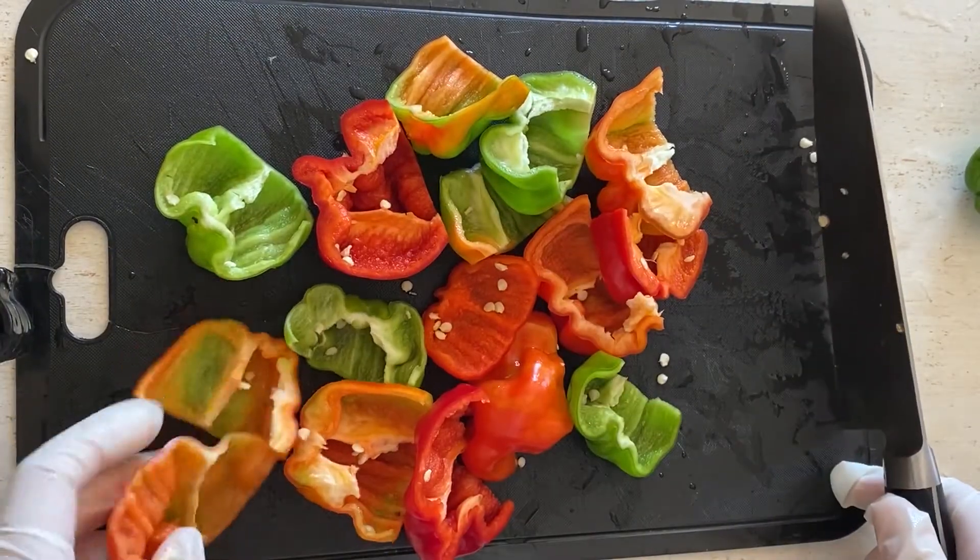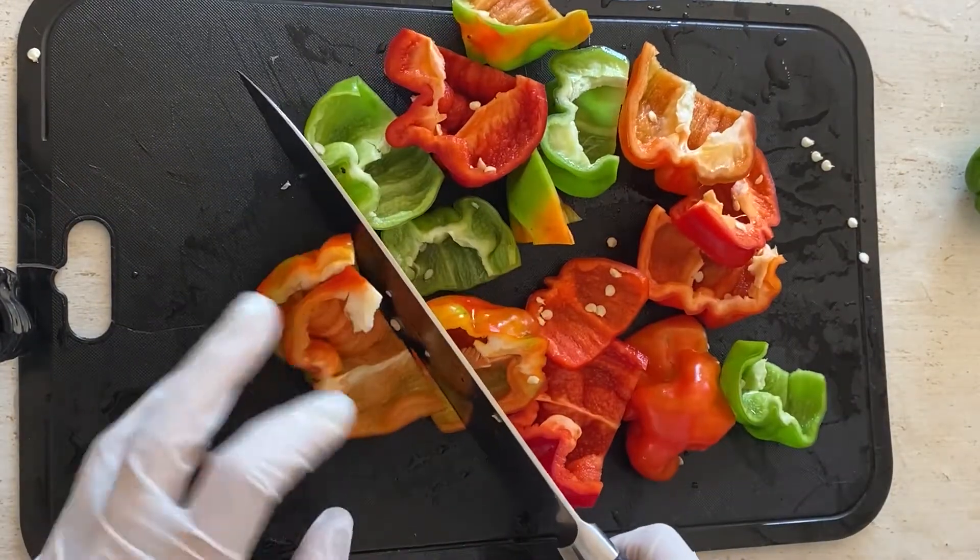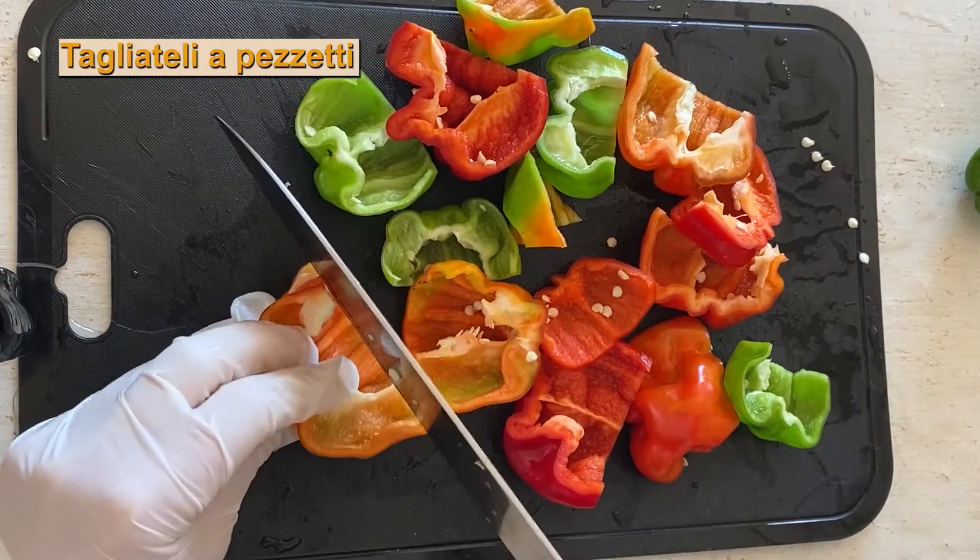Ora tagliamo a pezzetti. Tagliamo i semi. Ma già il profumo è molto piccante.